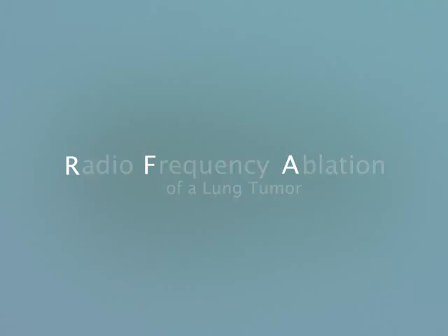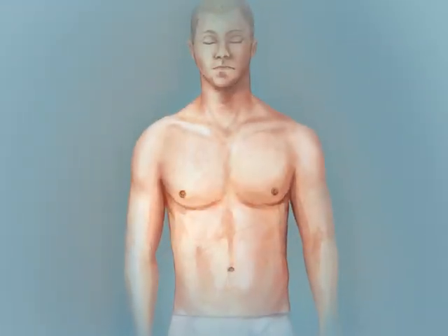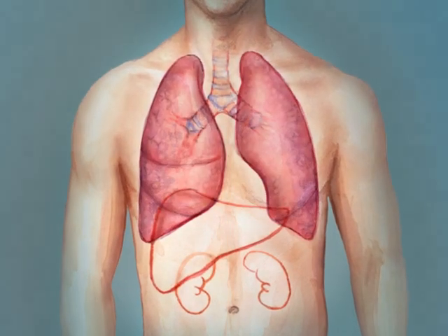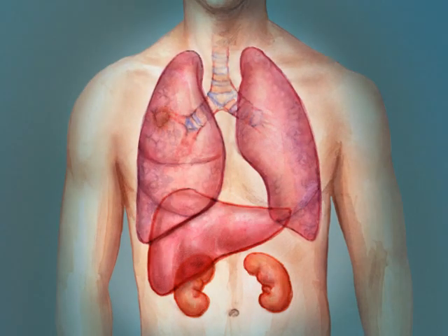Radiofrequency ablation, or RFA, is a non-surgical procedure used to treat cancerous tumors. RFA is most commonly used for tumors of the lung, liver, and kidney up to 5 centimeters in diameter. This minimally invasive procedure provides an alternative for cancer treatment when surgery is not an option.